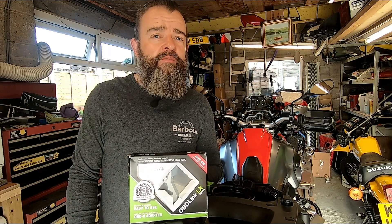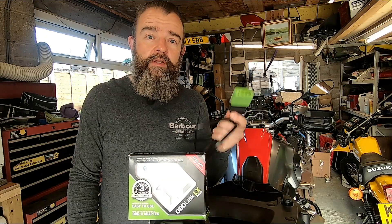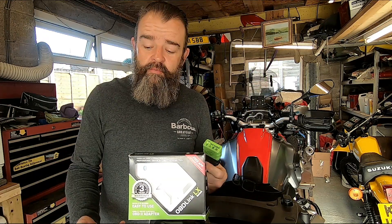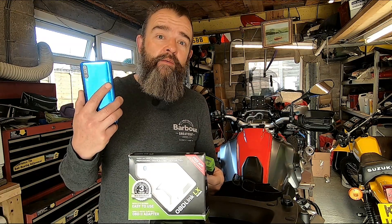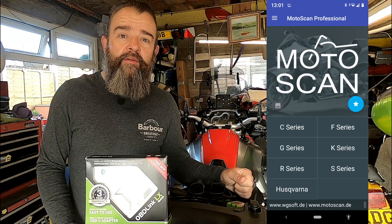Hey, YouTubers! Ever wondered how to reset your service light or want some diagnostics on your BMW? Well today, with this little thing, this cable, and something that works on the phone, I'm going to show you how. MotorScan. If you fancy a bit of that, stick around and stay tuned.